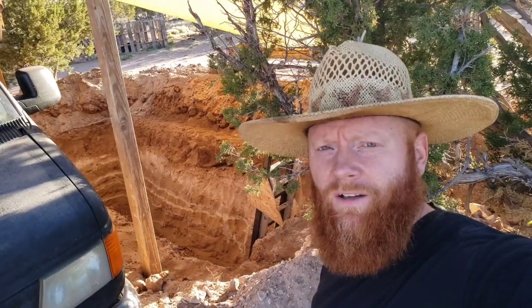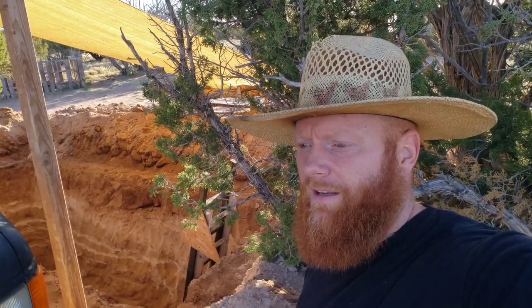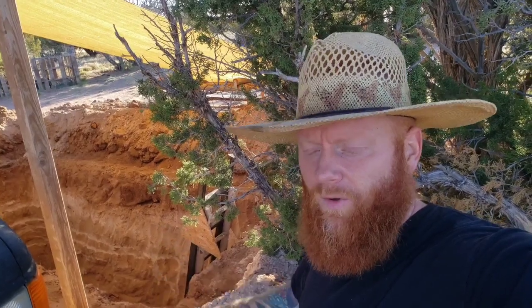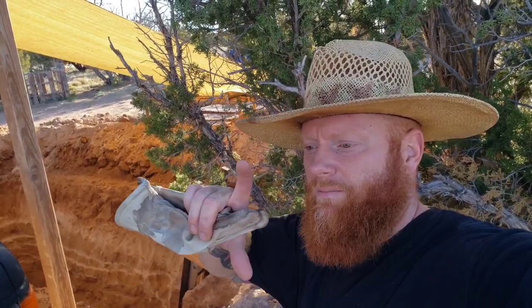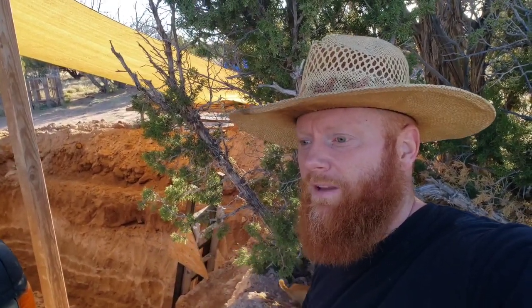Morning guys. I just dug around the berm about 16 inches out so that I can grab some plant fabric, because that's what I have. I'm going to line the inside after I clean up a couple roots to make sure they don't protrude, and then I'll throw in the liner. I'll just kind of pin it in place, and then I've got some strips of wood that I'm going to line the entire perimeter at the lip with.